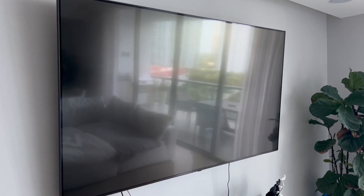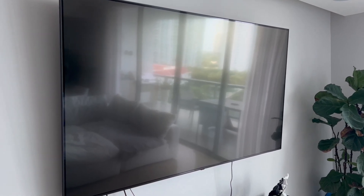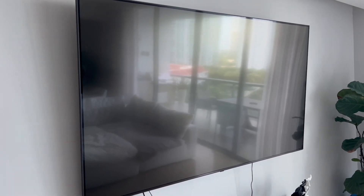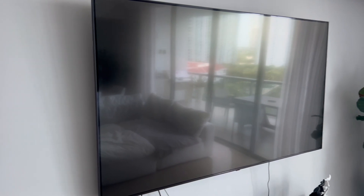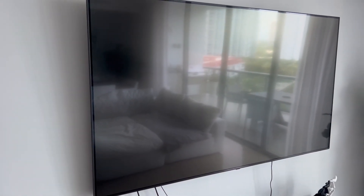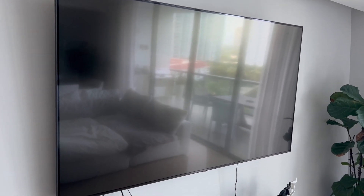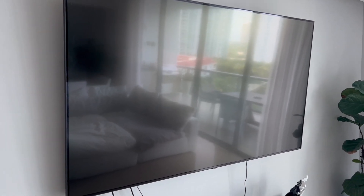Hi, this is Gary with GD Luxe Living and this is my honest review on my LG NanoCell. I think this is one of the largest that they have and it fits great on the wall. Trying to get the whole thing in the screen here for you — it's a pretty big TV.